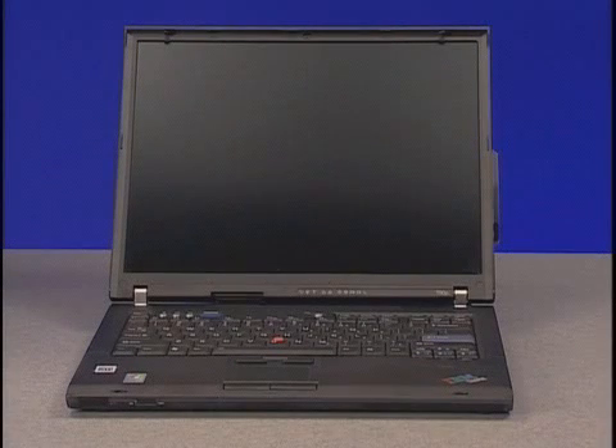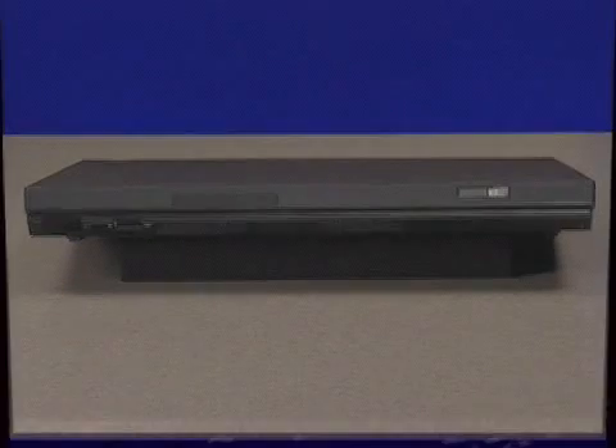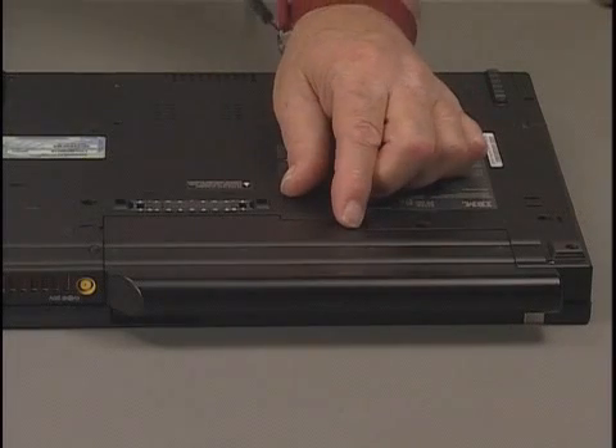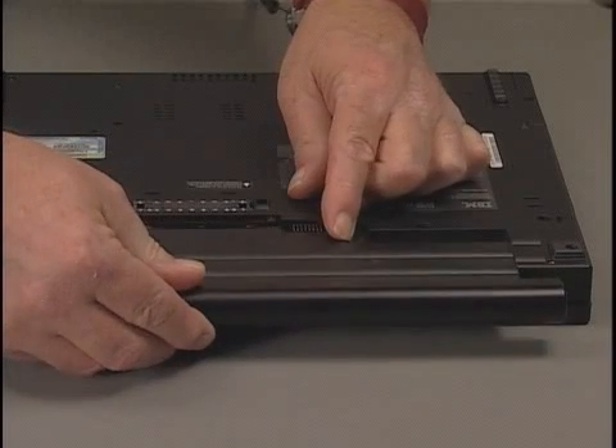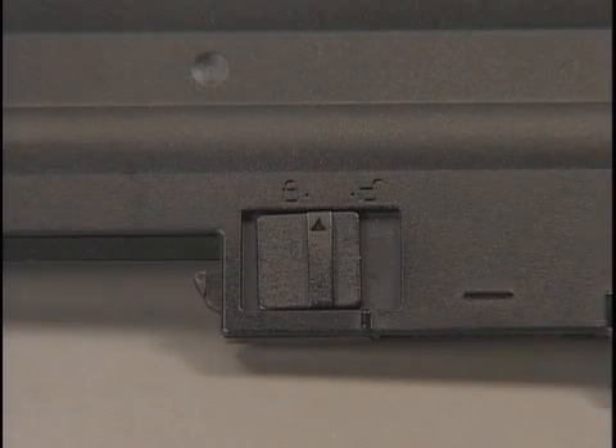To remove the modem daughter card, first remove the battery pack. Turn the computer off and disconnect the AC adapter and all cables from the computer. Close the computer display and turn the computer over. Slide and hold the battery latch in the unlocked position, then grasp the battery pack and pull it out of the system. Here's a closer look at a battery pack latch.